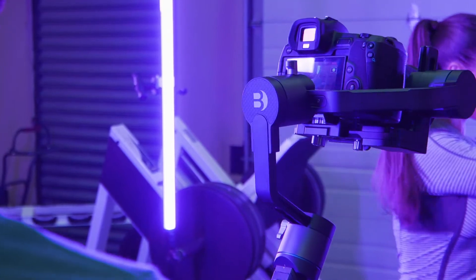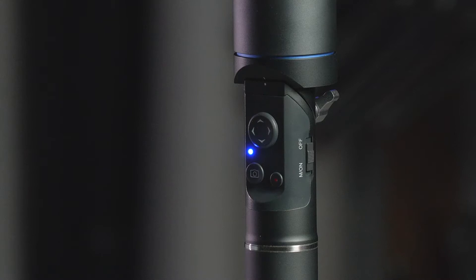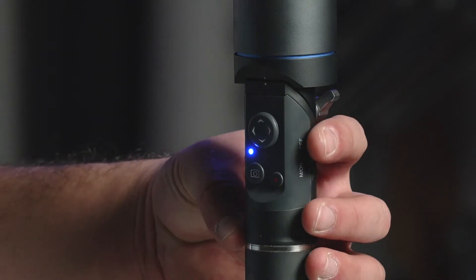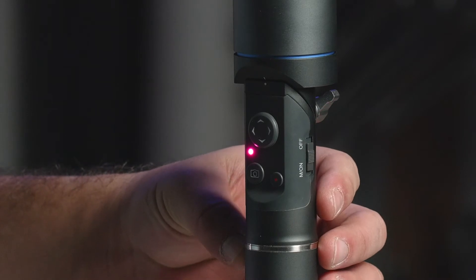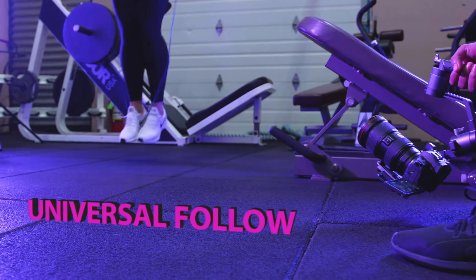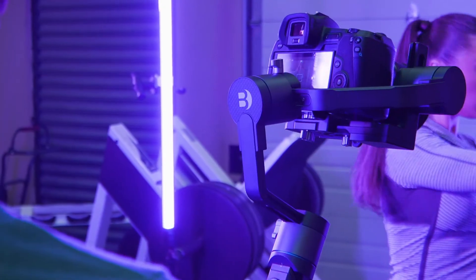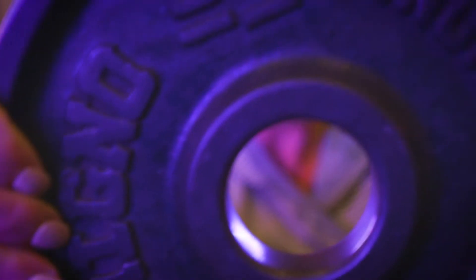Your 3XD gimbal has three specific modes you can shoot with. You can navigate through these modes by pushing down on the M-on button on your 3XD and you will see the appropriate colors associated with each mode. Universal Follow Mode, or Pink Mode, provides smooth camera movements towards the direction you are aiming. This makes it easy to follow or rotate around a subject.